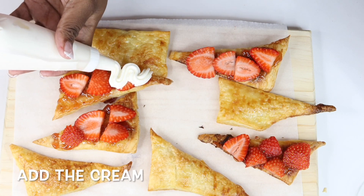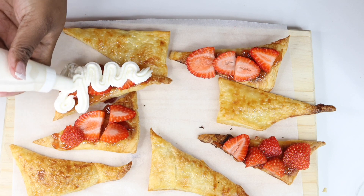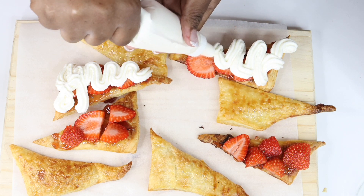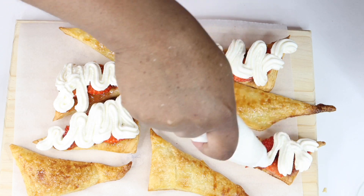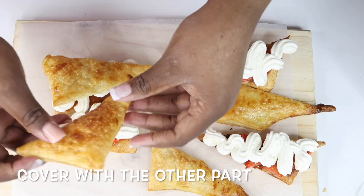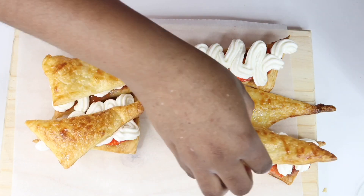Once you're done adding the strawberries, you're going to move on to the fun part — adding your cream on top of the strawberries. If you don't have a piping bag, you can just use a spoon to spoon your cream on top. Once done, take the other half and close them — the idea is to make it look like a sandwich.